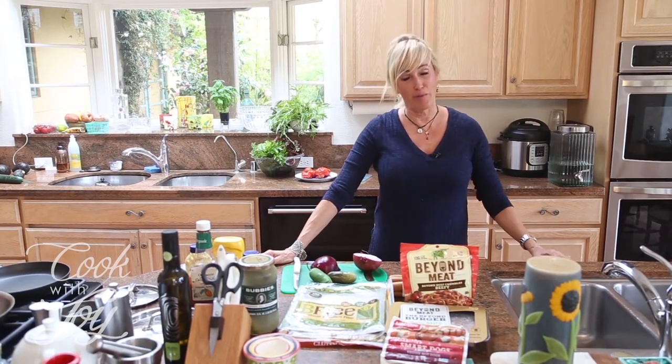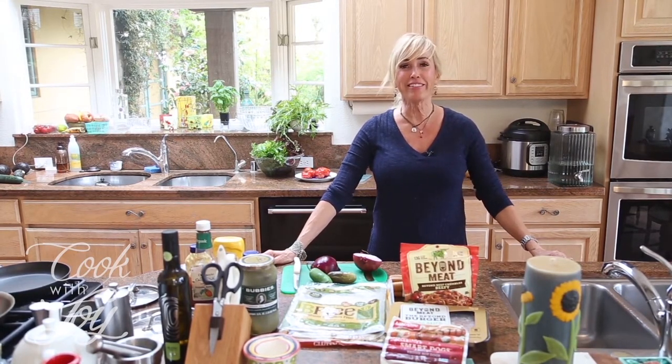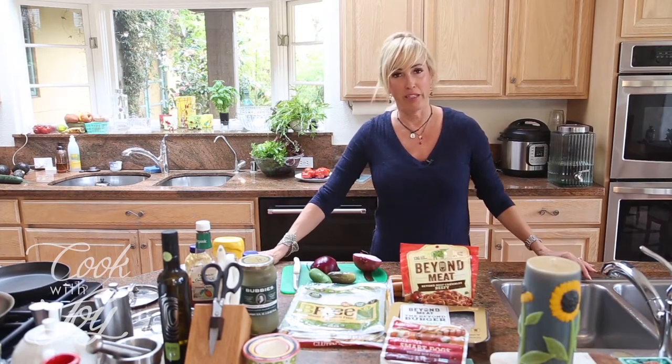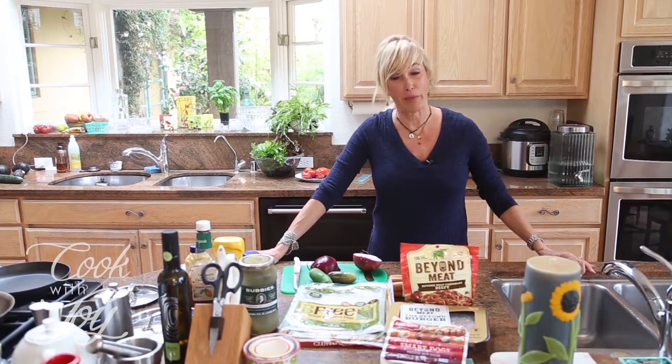We're doing this show in May, which means we're getting close to summer. And what does everybody want in the summertime that's really bad for them? Besides beer — hot dogs! That's right. I loved hot dogs growing up but I didn't get to have them very often because my mom didn't think they were very good for us.